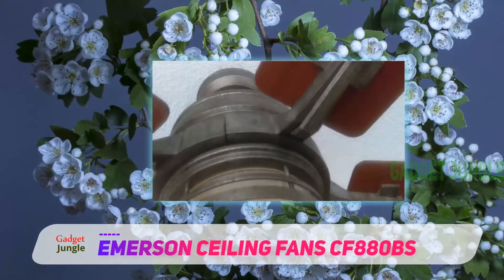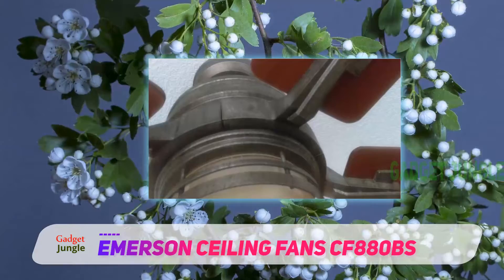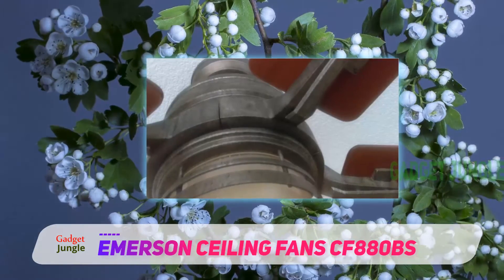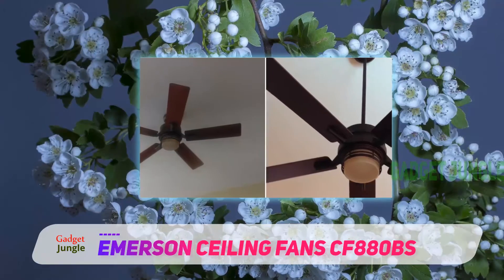The fan features four honey oak reversible blades to add more elegance to its style. There is also an integrated opal matte light fixture that includes two 60-watt bulbs.